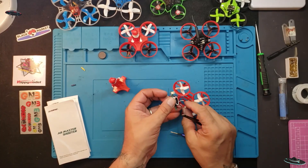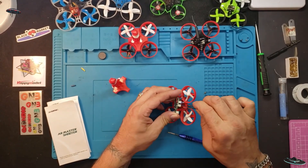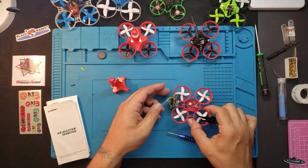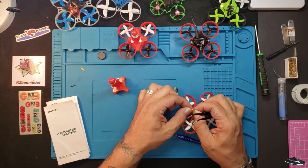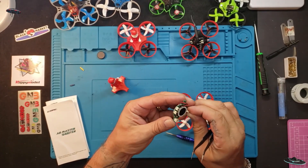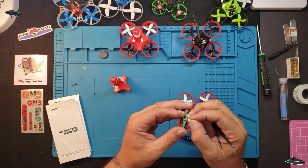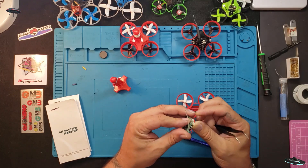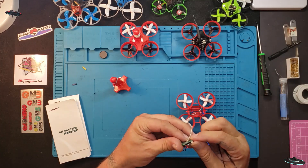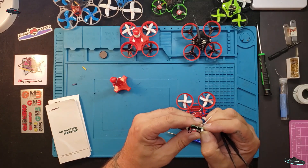That whole connector came loose — see, it wasn't fastened down good. No big deal, reconnected. That's why I was having trouble getting it out. These connectors do just slide right over the pin, so make sure you get them back on right. There we go, it's back on there.